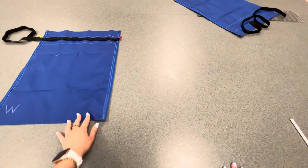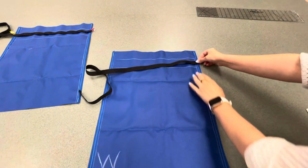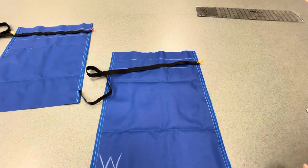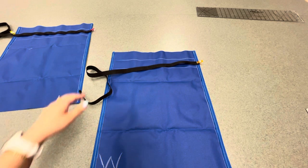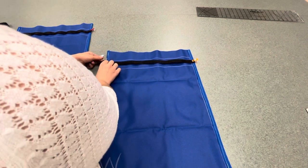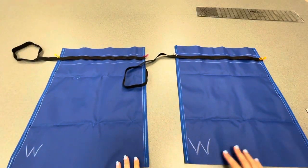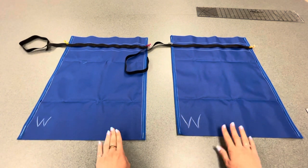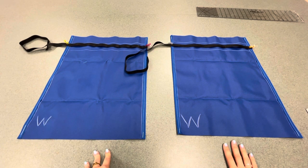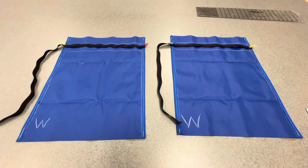Now we're going to do the exact same thing on the other sheet of fabric. We're making sure that we can see our lines, taking our strap, lining up the edge of the strap with the right edge of the bag in the middle of the two lines that we just drew. Making sure our tail is on our left side. The tail must be coming off of the left side of both of the pieces of the bag. Both sheets of fabric should look exactly the same — if they look different, then you've done something wrong.